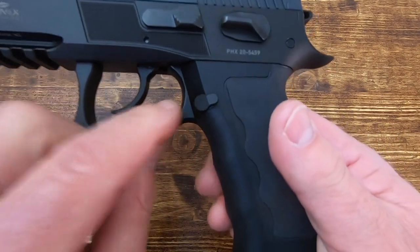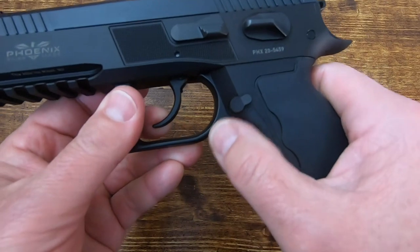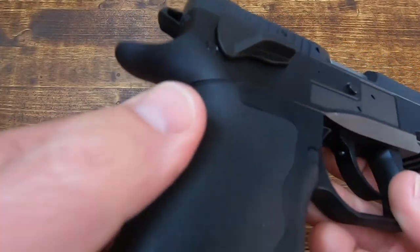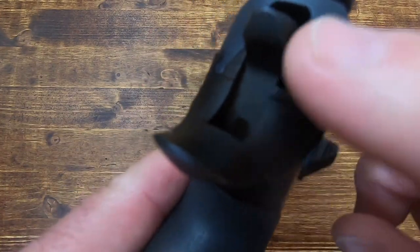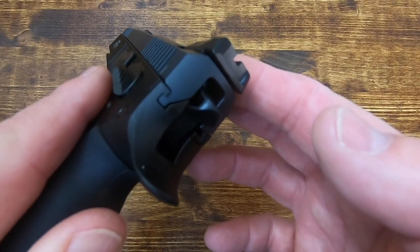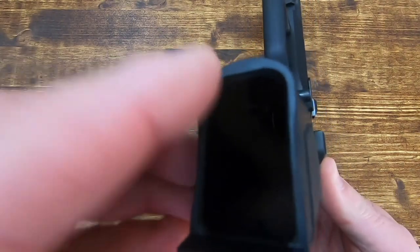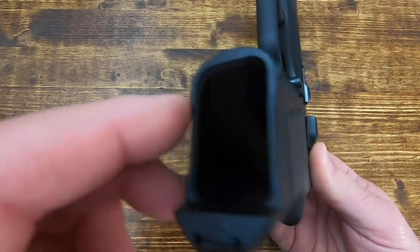The hammer is skeletonized and textured. Moving to the grip module — which is polymer — you have an ample trigger guard with a hook trigger typical of CZ, with serrations on the front of the trigger guard but none on the bottom. There's a high undercut giving you a nice high grip with a large, comfortable beaver tail. The attention to machining detail is exceptional everywhere you look — curves with no machine marks, and all joints and edges are perfectly smooth even on the polymer.